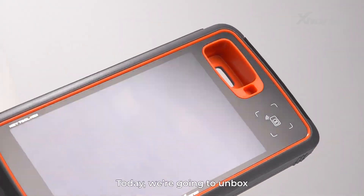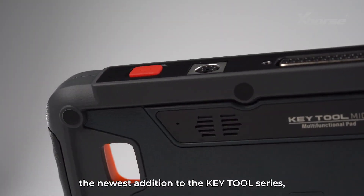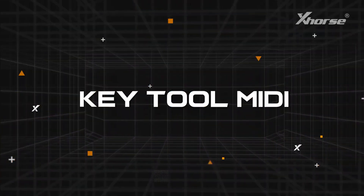Hi, Xhorse fans. Today, we're going to unbox the newest addition to the Keytool series: Keytool MIDI.